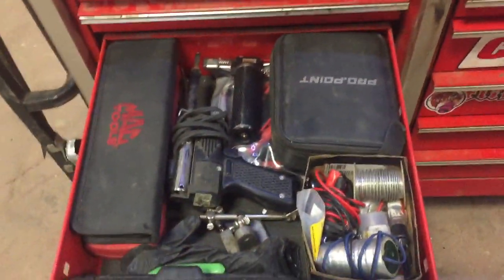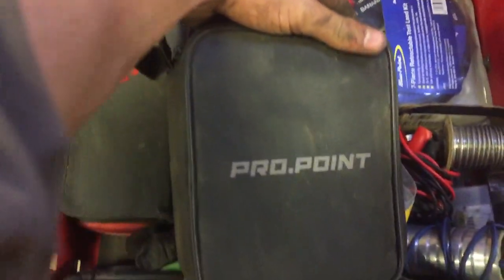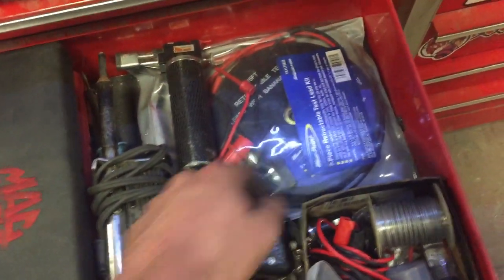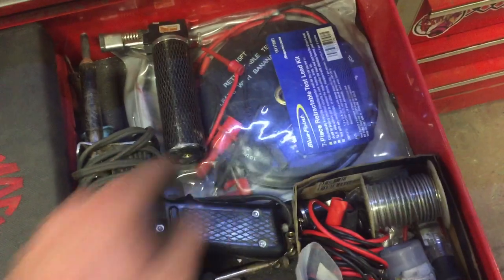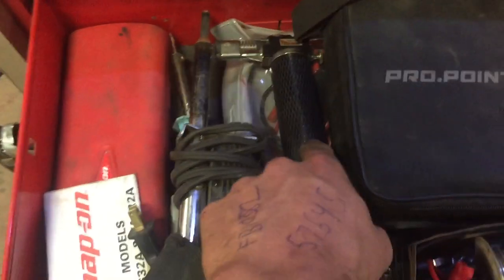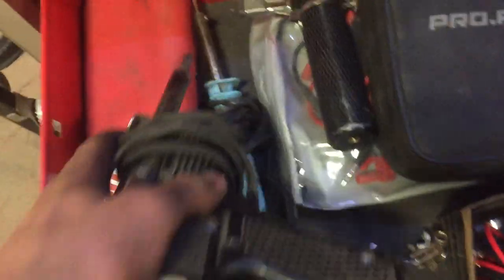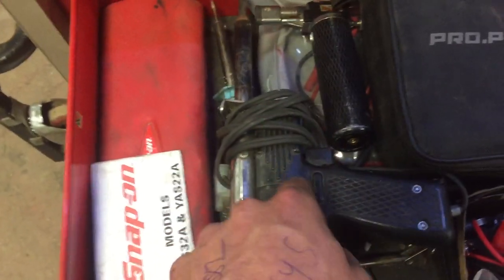My electrical troubleshooting drawer. My Canadian friends will recognize this brand — good old Princess Auto. Just my digital multimeter, a set of Blue Point extendable test leads — love these, although I think I'd buy the longer ones next time, this is the 15-foot set. Power probe, little butane torch — love that thing especially when I forget my lighter. A couple vintage soldering irons I got from my dad — a little soldering pencil and an iron. Both of them are killing machines.